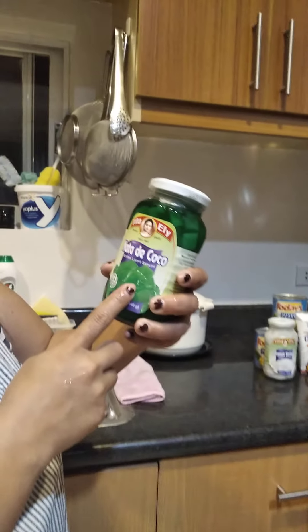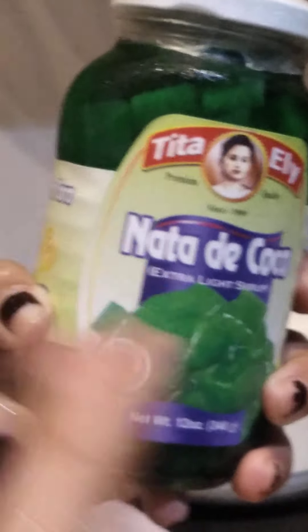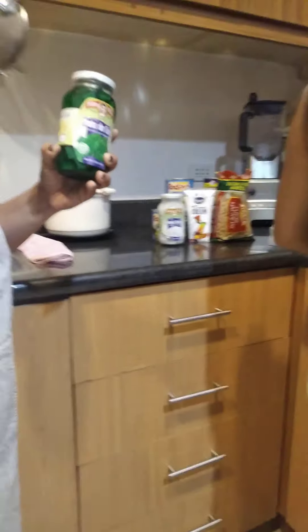This one is called nata de coco. How do I call this in English, Milada? Nata de coco — yeah, but I'm not sure how to call it in other words.